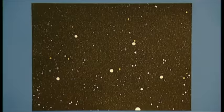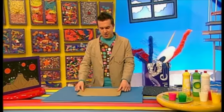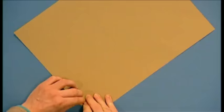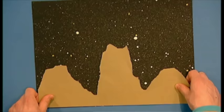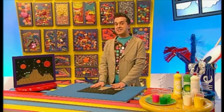When it's dry, put it to one side and get another piece of coloured paper, like this brown one here, and start ripping out lumpy crater shapes like this. Now we can put this on top of our splattered space picture to make the craters. And now add some extra details with a black pen.